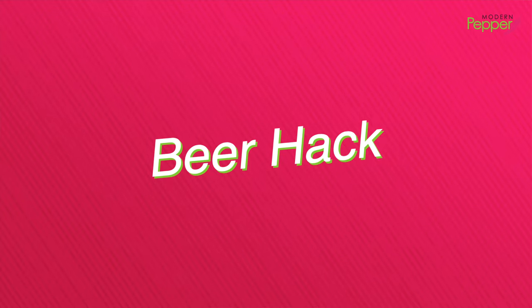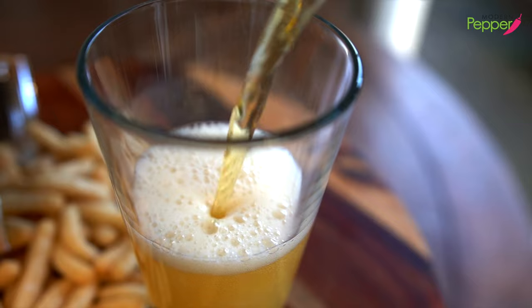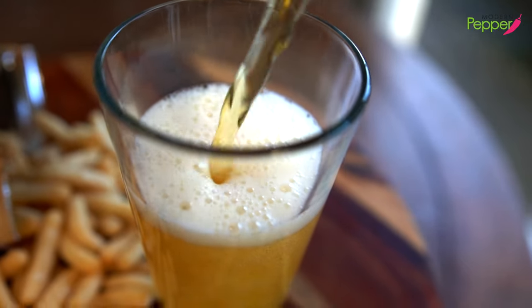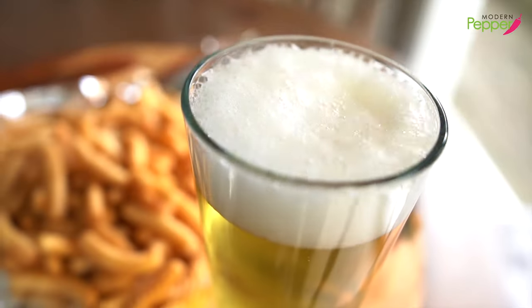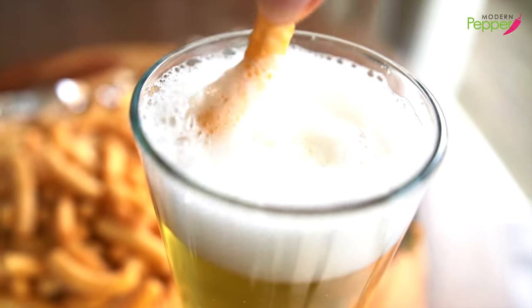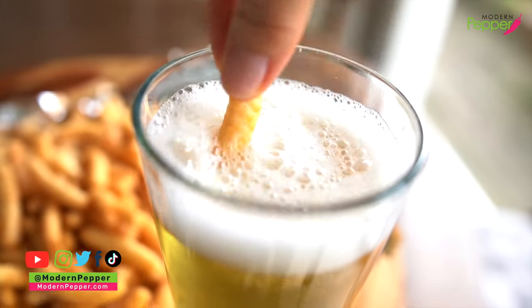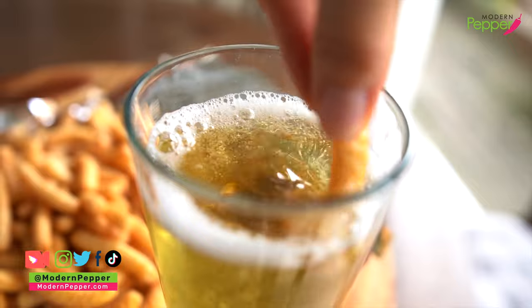Okay, here's my beer hack that I'm going to share with you. I have some light beer. And the foam — you do this. Look at that — it sucks it all up. This is happening in real time, folks. Look.